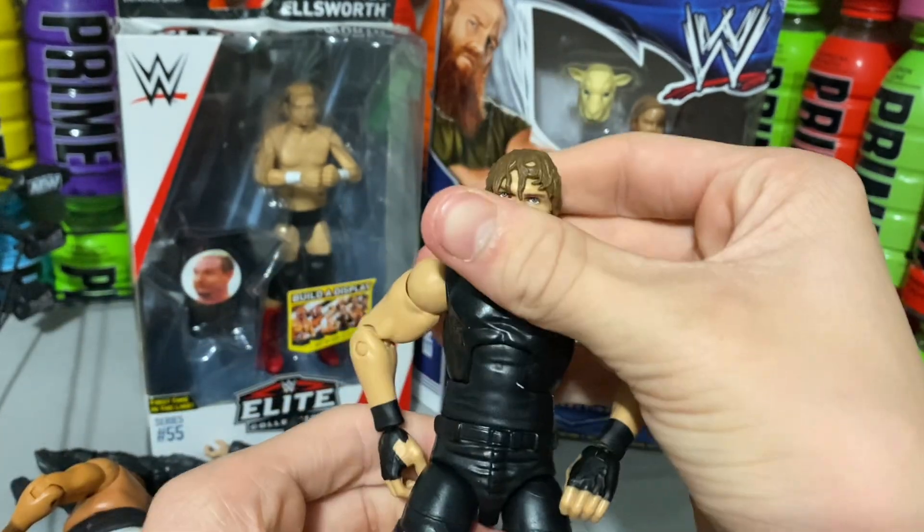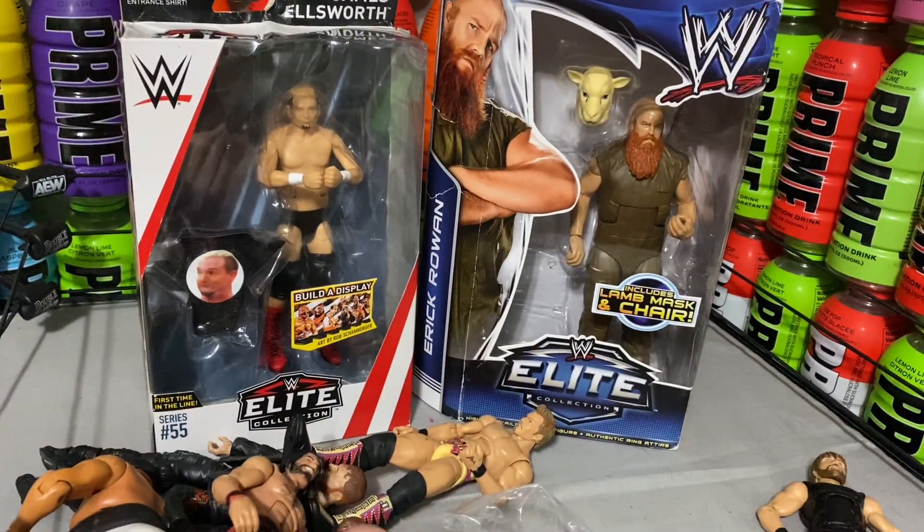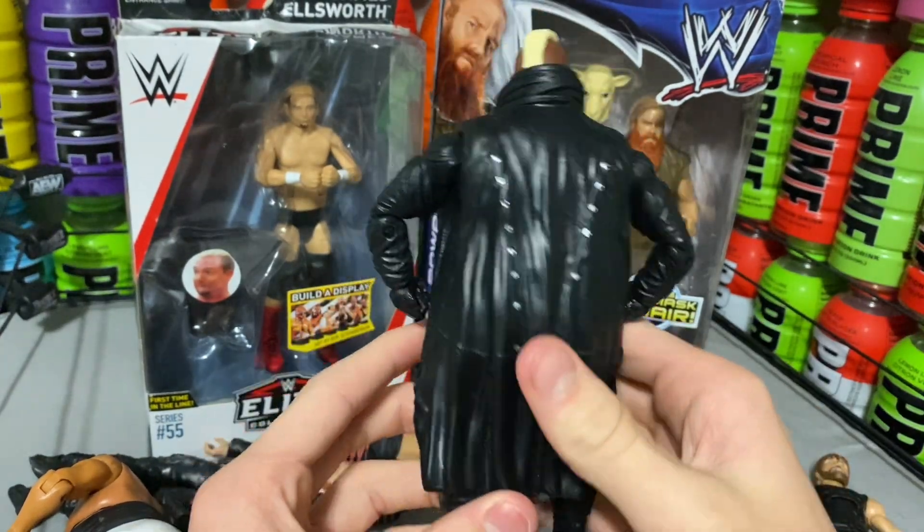I did not get them off eBay — if I had, I would have been paying like five times the price. That Shield Ambrose is really cool. Here is Viscera. This figure is really cool. I don't know if I'll actually use it in videos — comment down below if I should use this figure in actual matches, because I might.